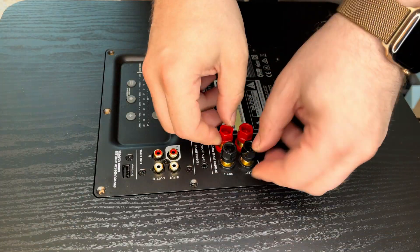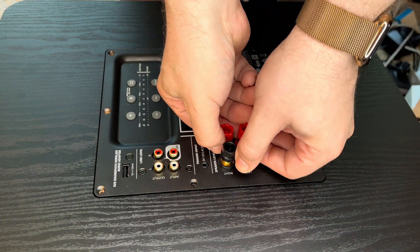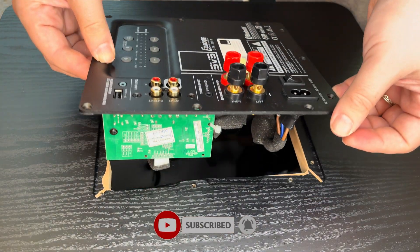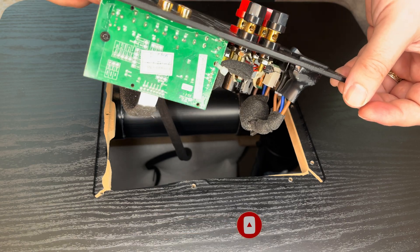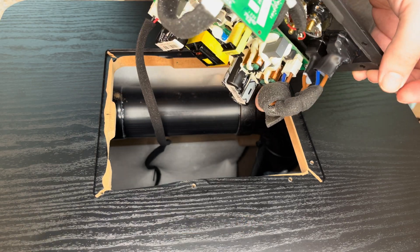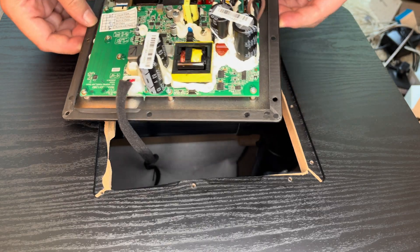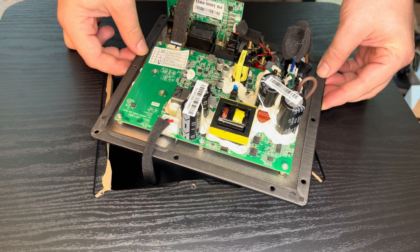What worked in the end was to very carefully grab two of the speaker terminals with both hands and lift the amplifier out of the case — and there it is, the entire amplifier mounted onto the backplate. While lifting it out, you just need to be careful not to rip the attached wires that lead to the subwoofer speaker.